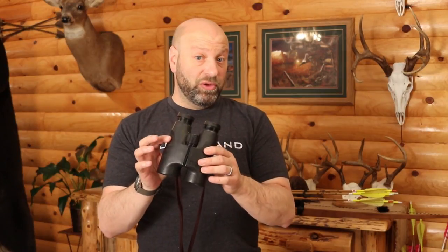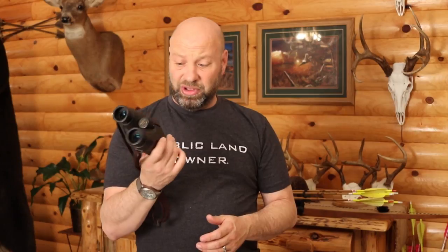My 10x42 Swarovskis are not here right now. This is a pair of 7x42 Bosch and Lombs that are about 23, 24 years old — great binoculars, but I have them here just for size reference. The problems with my 10x42s are what made me look for a new pair of binoculars real quick. I'll show you what these new ones are, because they are incredible and I am excited about them. They're brand new.